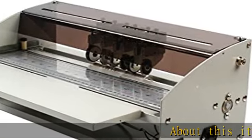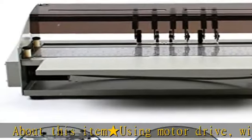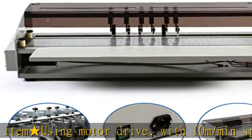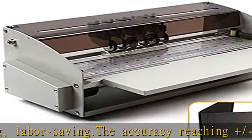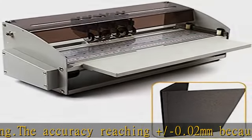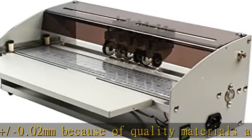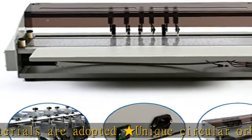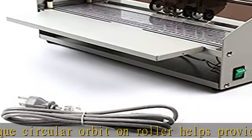About this item: using motor drive with 10 m/min speed, time saving and labor saving. The accuracy reaches ±0.02 mm. Because quality materials are adopted, the unique circular orbit roller helps provide a clearer impression. Adjustable positioning plates with metric and imperial scales ensure precise cutting and scoring. Hollow groove design is convenient to adjust the depth of indentation. Clamping type tool rest, automatic vertical and non-shaking, can be disassembled and assembled at will.